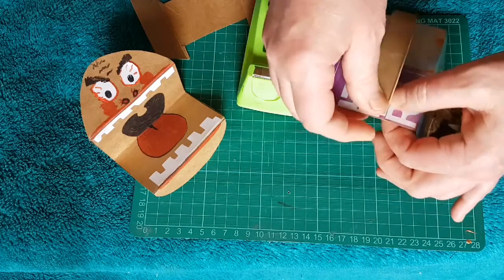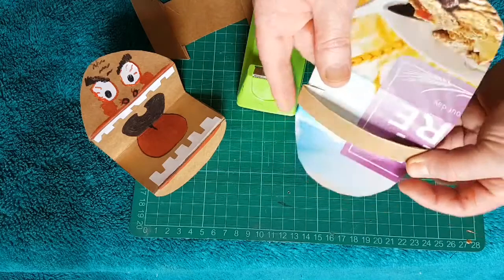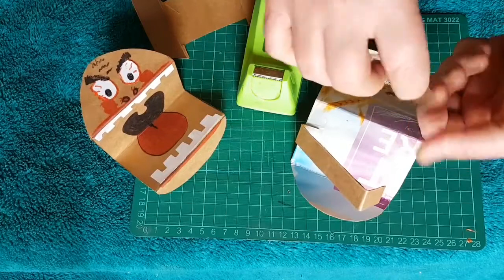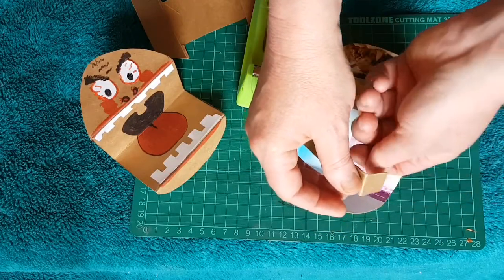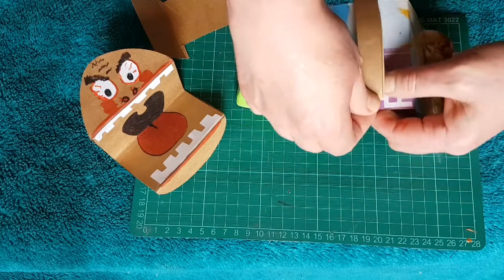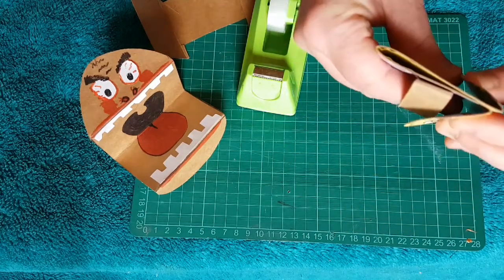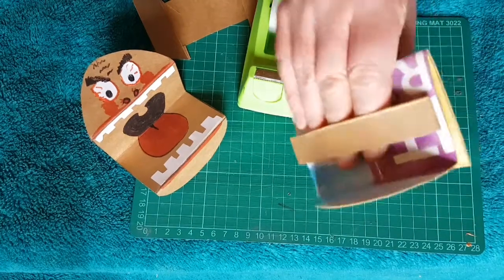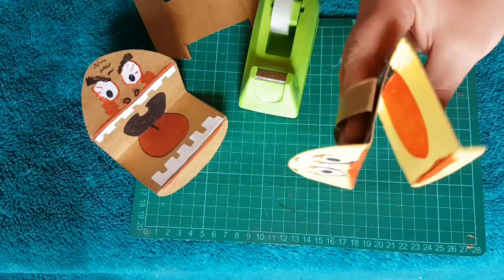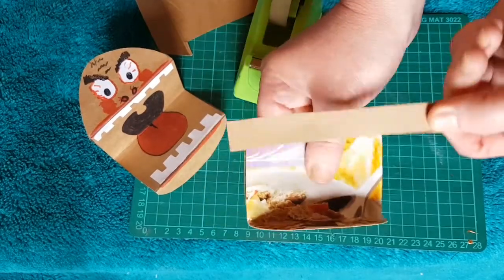Then fold it back at the other end and sellotape that down. Do exactly the same underneath for the thumb to go in — another strip of card, hold it over, stick it down — and then do exactly the same underneath for the thumb.